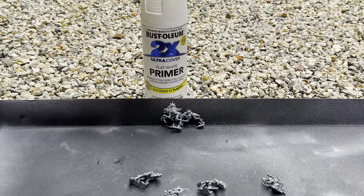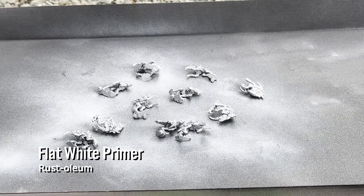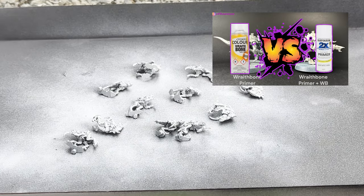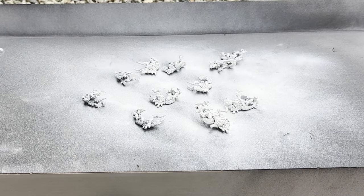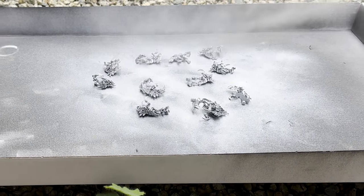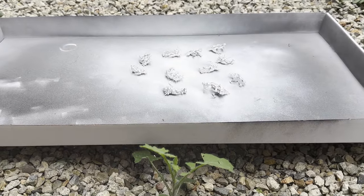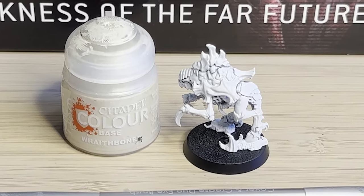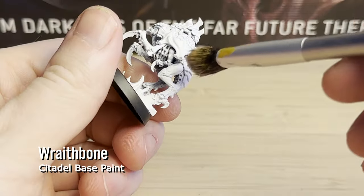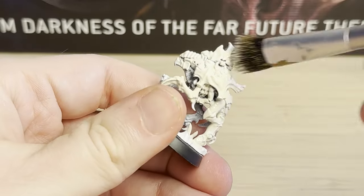I'm just using a Rustoleum flat white primer that you can get from Bunnings or any hardware store. I did a whole video comparing using just a basic primer and Wraithbone primer, and from my experimentation as a beginner, I really didn't see any difference between the two. I feel like I put way too much spray paint, so let me know how you use the rattle cans if there's any tips. What I do now is I use the Wraithbone, which is kind of a bone colour white, and a makeup brush I stole from my wife, and I just go over the whole model, working in all the details, making sure the paint is pretty thin.